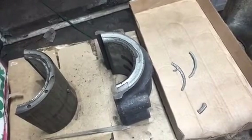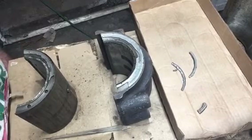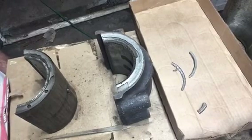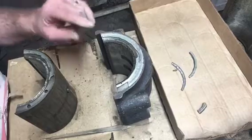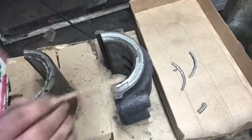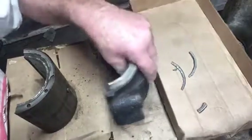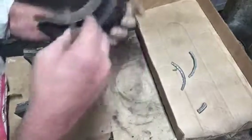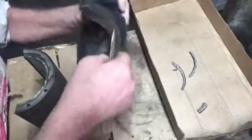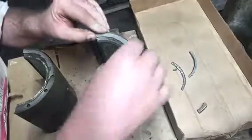Jeffrey here again. I have the rear main pretty well ready to go, but here's the problem with the center main. You can see here pieces of Babbitt missing here and here. This is the thrust flange. The one to the front of the tractor, the thrust flange is okay, but the flange to the rear is broke and a piece is missing.